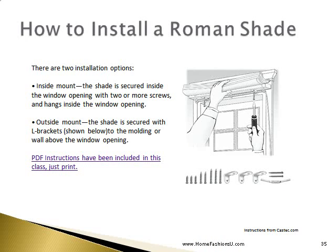There are two installation options. An inside mount where the shade is secured inside the window itself with two or more screws and hangs within the window opening. Or an outside mount where the shade is secured with L-brackets to the molding or on the wall above the window opening. PDF instructions have been included in this class — you simply need to print them.